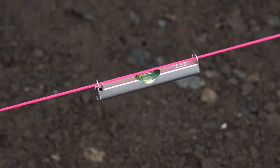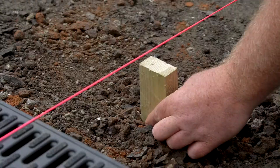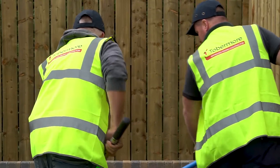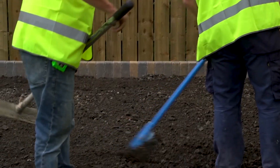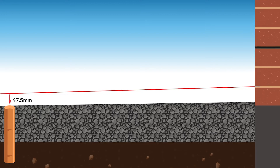Use a string line spirit level to check it's level. At the low end, measure down the string line 47.5 millimetres and place a wooden peg at this level. This now indicates where the sub-base material needs to be brought up to. You can do these in various locations to guide you.